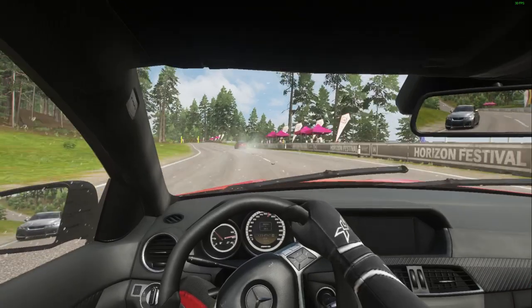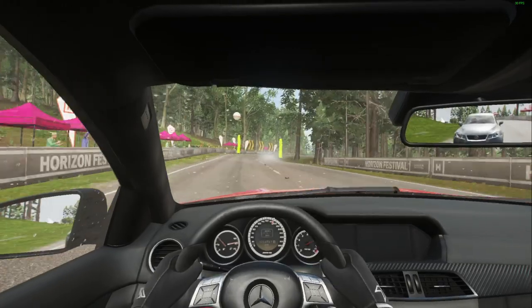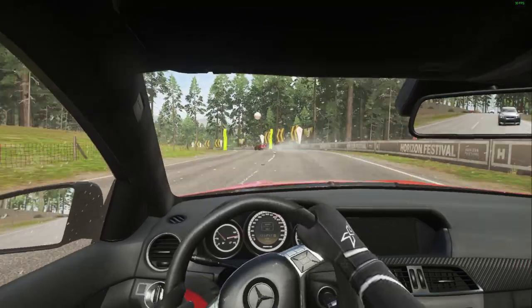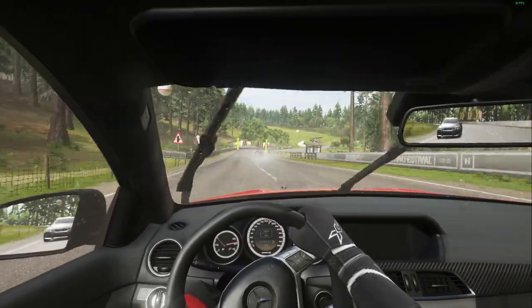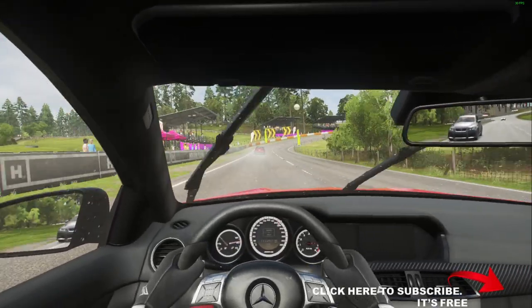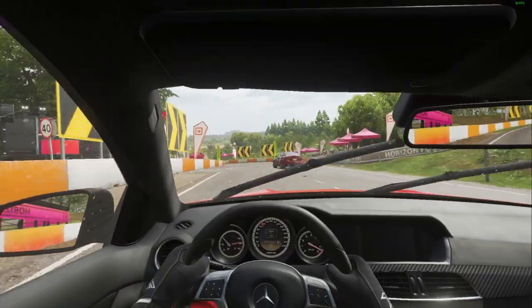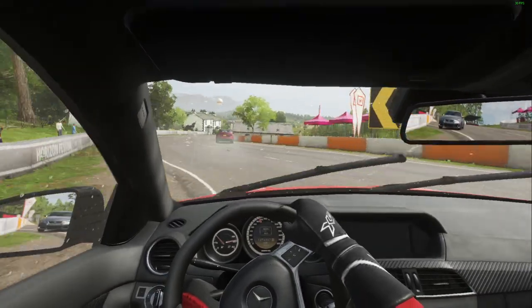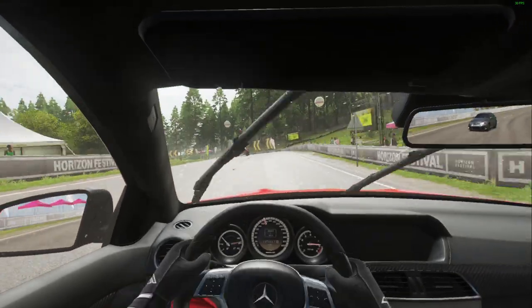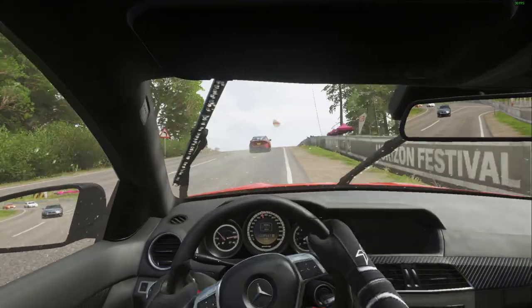It is important to not get distracted while driving. And finally, focus on your surroundings.